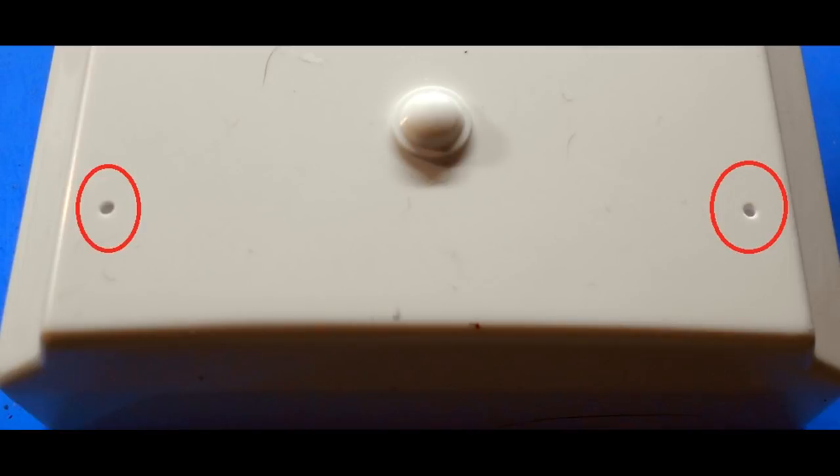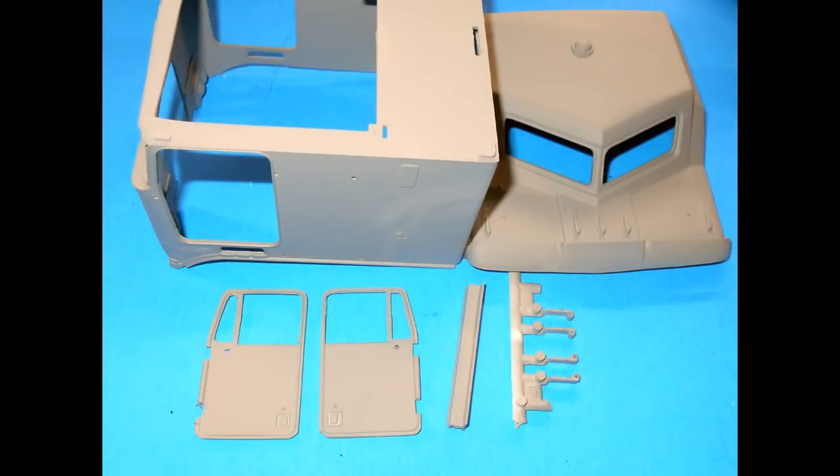Carefully give it a light sanding so you don't remove details from the surface, just adding a little surface adhesion for the paint. Once you've rinsed off your parts after cleaning them up and let them air dry, you can give the inside and outside a nice coat of primer to make a base for the color coat.